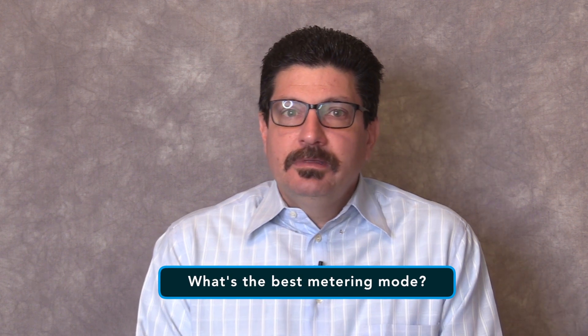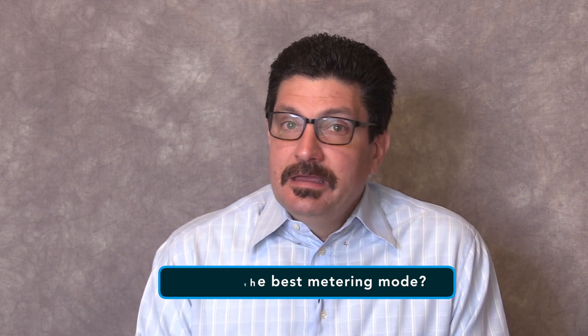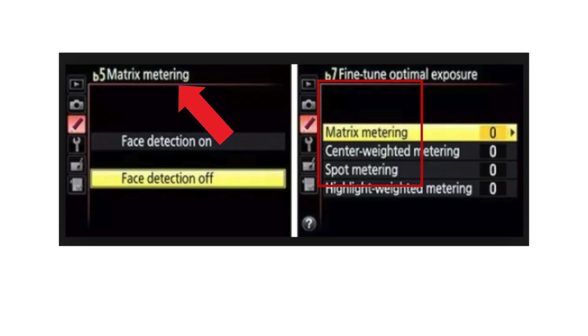What is the best metering mode? While your camera might have a number of different metering modes such as spot metering, center weighted metering, and matrix or evaluative metering, for most situations it's best to default to the matrix or evaluative metering mode because it takes the whole scene into account and typically does a better job at exposing your subject. Look for the word matrix in the metering section of the menu and set your camera to that.